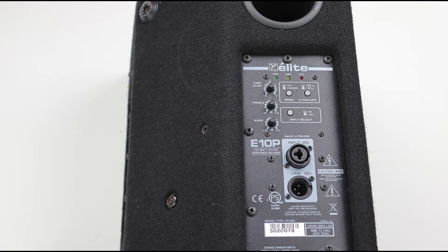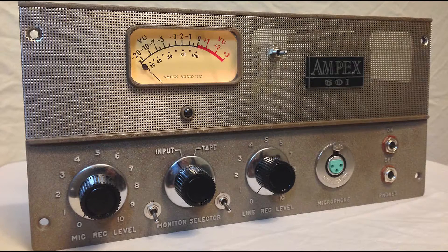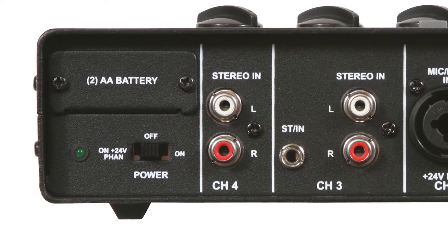Use the P1 with any active speakers, active DI boxes, or microphone preamps that don't have phantom power, or any mixer or audio gear that only supplies 24 volts.